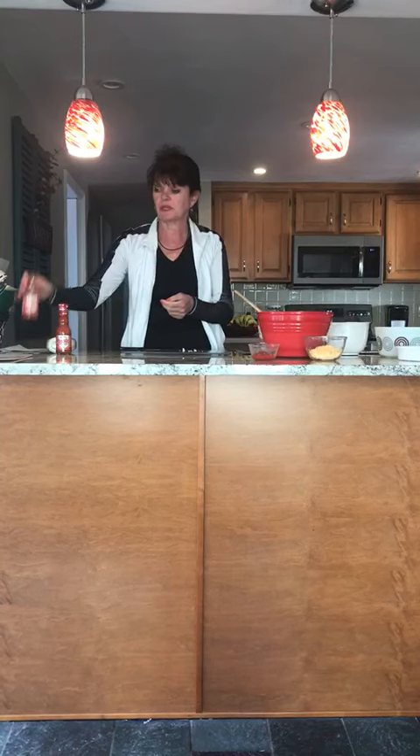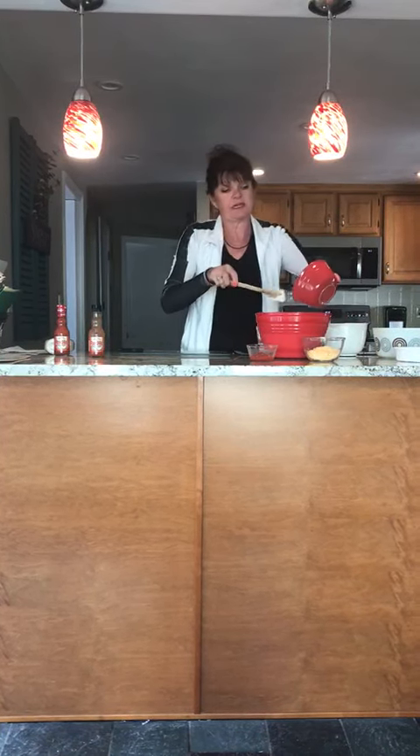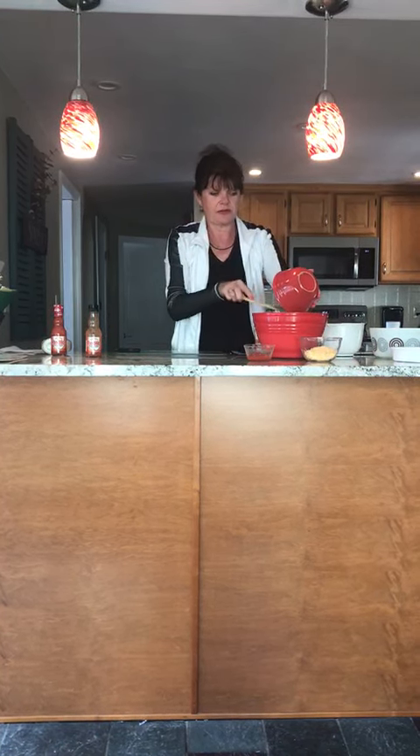I basically use just about all of it except for an ounce. You can make it a little bit hotter by adding more, or if you don't like it as hot you can add less.